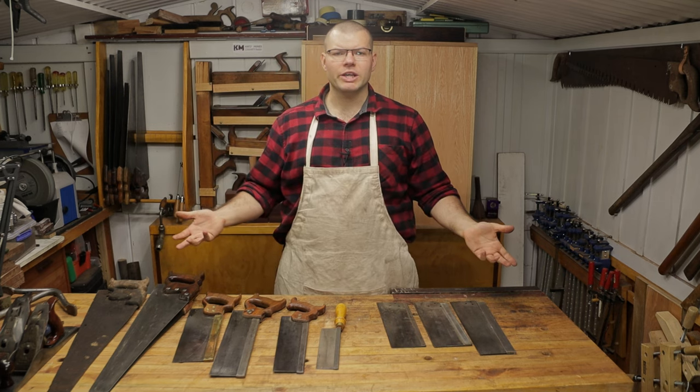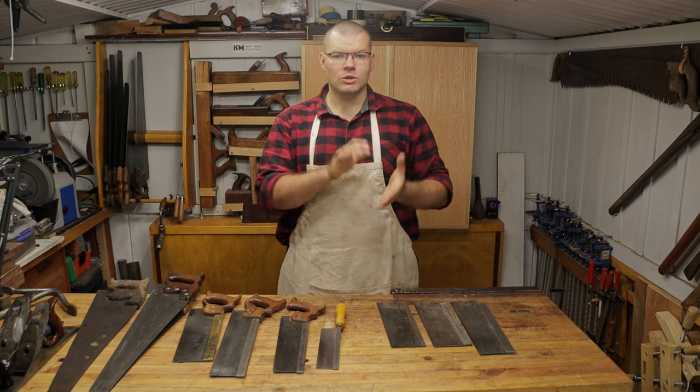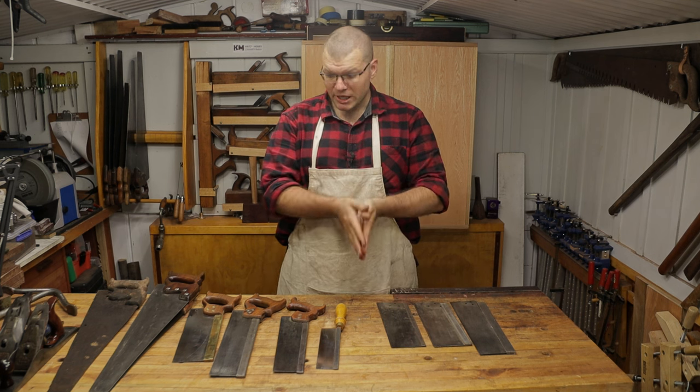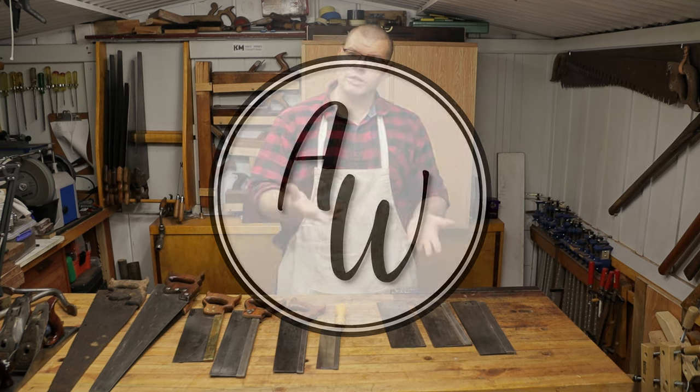Hello and welcome back to The Shed. Today's video I'm going to be building on the video I've done on what the first hand saw should be, and I'm going to cover whether you should buy vintage saws or brand new saws.